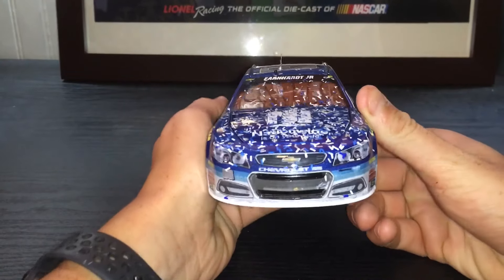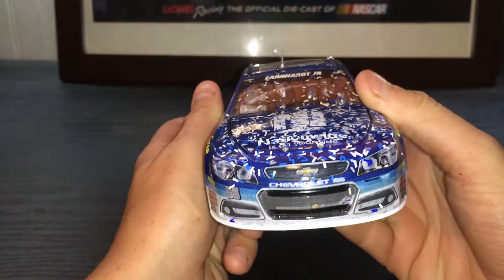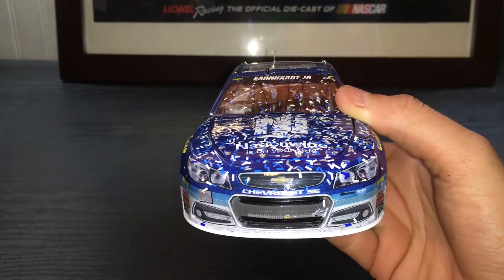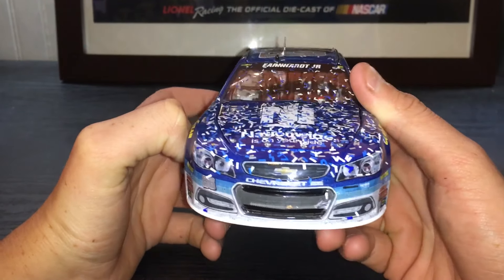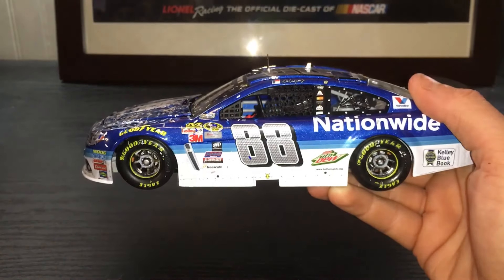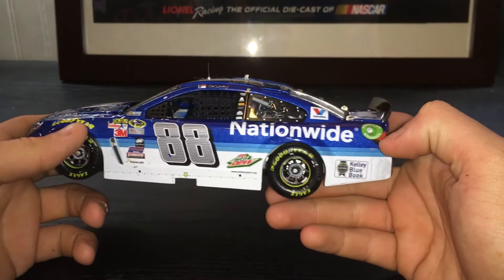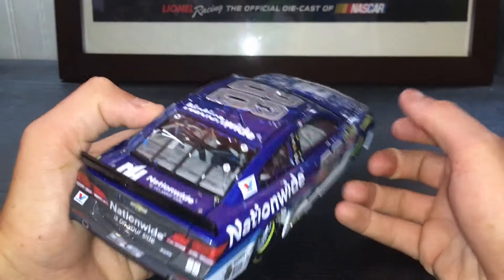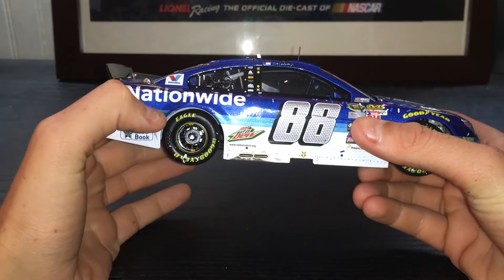Let's get to damage. Basically you just have a lot of confetti and some dirt on the bottom and down the sides. More dirt down this side — doesn't want to focus on the white for some reason. Pretty clean car. It is a Talladega win, so they're going to be pretty clean. That's about the extent of the damage right there.